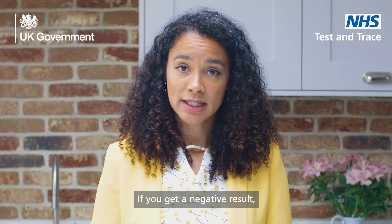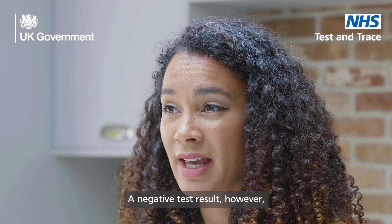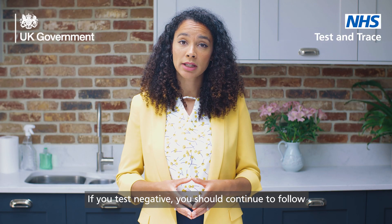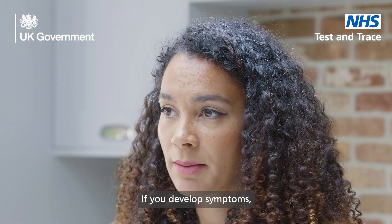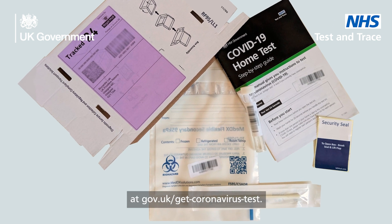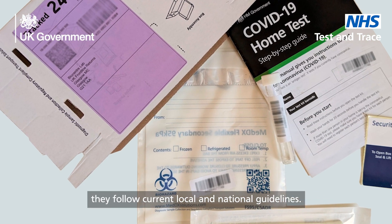If you get a negative result, it is likely you were not infectious at the time the test was taken. However, a negative test result is not a guarantee that you do not have coronavirus. If you test negative, you should continue to follow national and local rules and guidelines. If you develop symptoms, you should self-isolate and order a PCR test at gov.uk/get-coronavirus-test. Those in your household should ensure they follow current local and national guidelines.